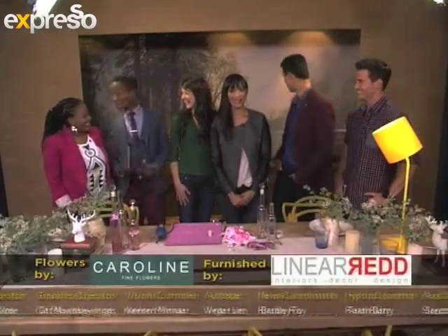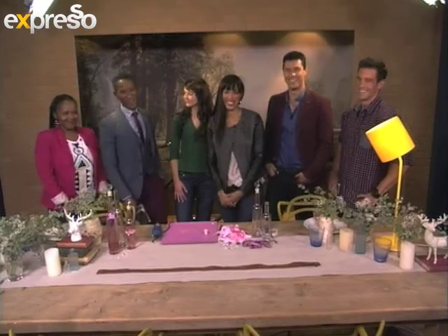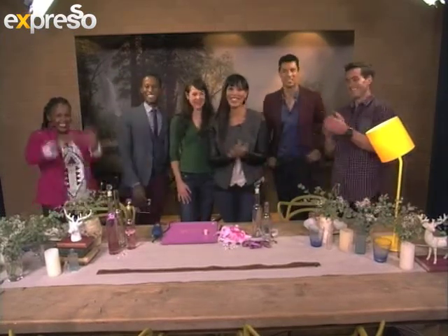Thank you very much for making our show extra special with your CD — your music is amazing. Make sure you get it, support local artists, play local. We'll appear again on your screens tomorrow morning. Thank you very much for joining us. We love you, South Africa. Bye bye!